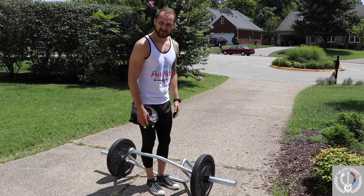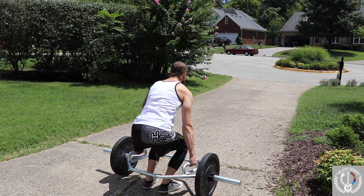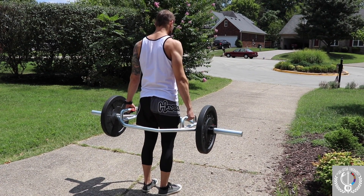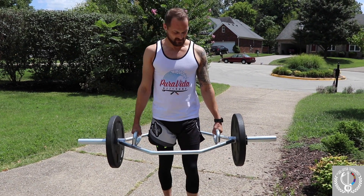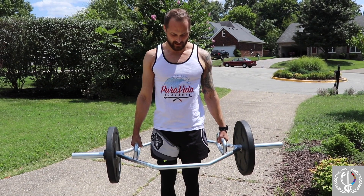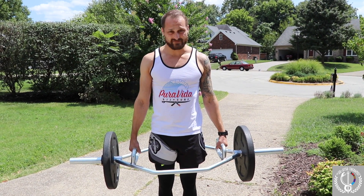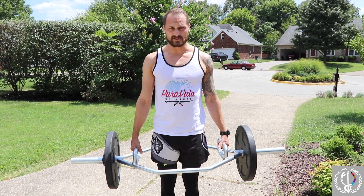We can do farmers walks. Farmers walks are basically about good posture, good control, and the grip. When you're doing farmers walks, keep your shoulder blades squeezed, core in, belly in. This is a great tool to use for farmers walks — you don't have to use other tools. Just hold and walk.